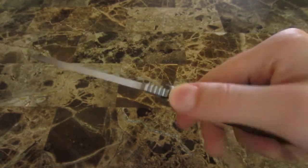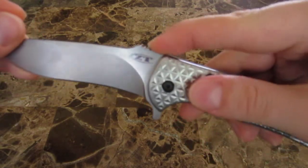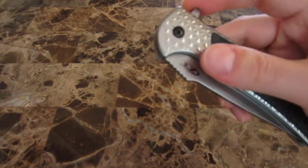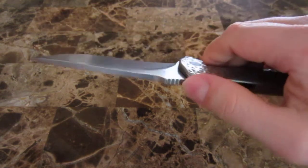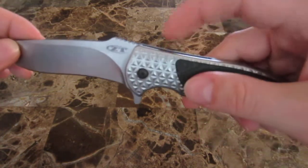There's a little bit of soft jimping right here. I'm not the type that thinks it's super important to have jimping here or anywhere on the knife, really — though I do kind of like it on the flipper. But if jimping is something you look for, there is some nice soft jimping here. It's not going to cause any pain.